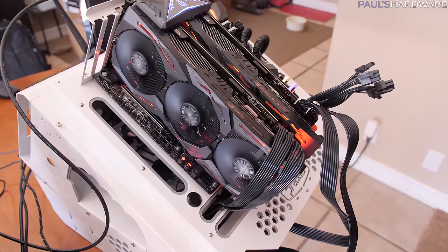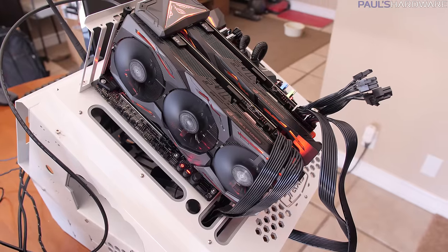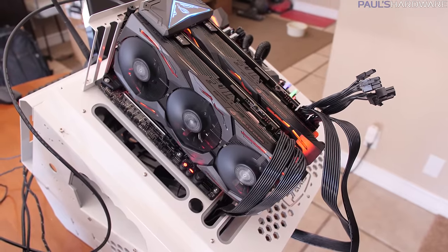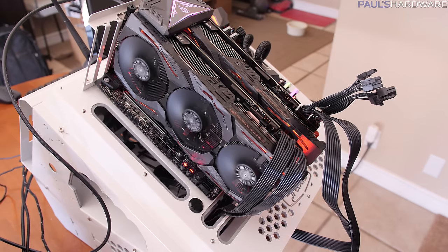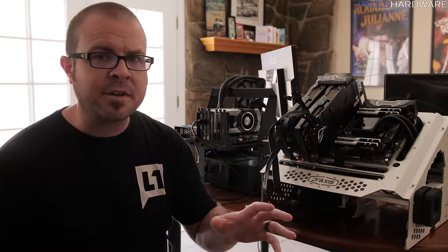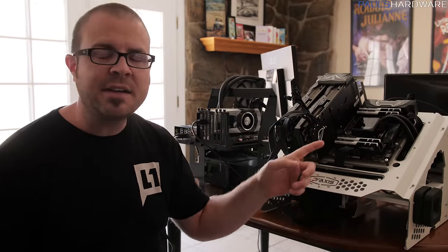The test bed is the Praxis Wet Bench and the power supply is the Gigabyte Extreme Gaming 1200W 80 Plus Platinum, giving everything the juice it needs.